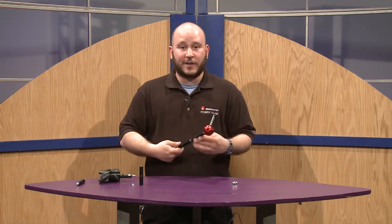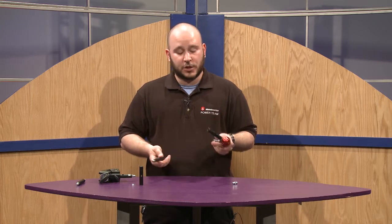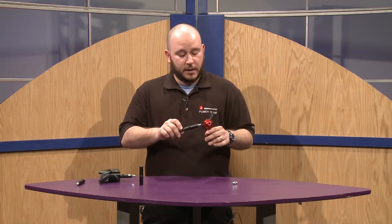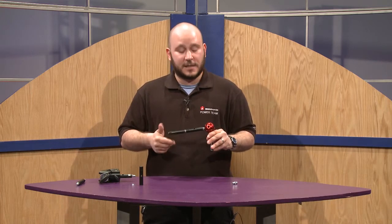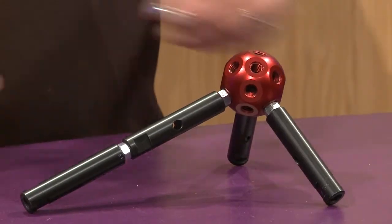So you have a lot of options for mounting different accessories, from LEDs to DSLRs, flashes, lighting, whatever you need. You could even use it as different accessory tools, like a tabletop tripod for long lenses or anything else.